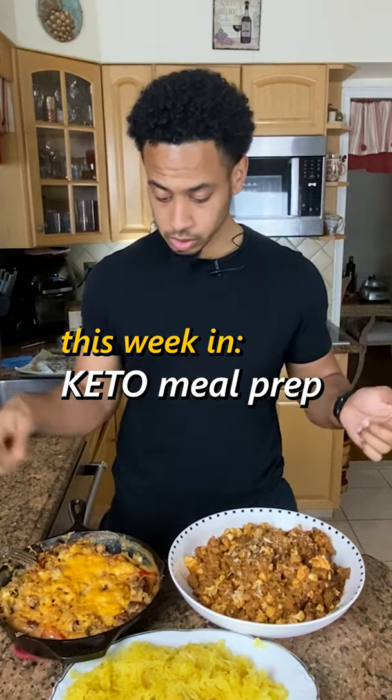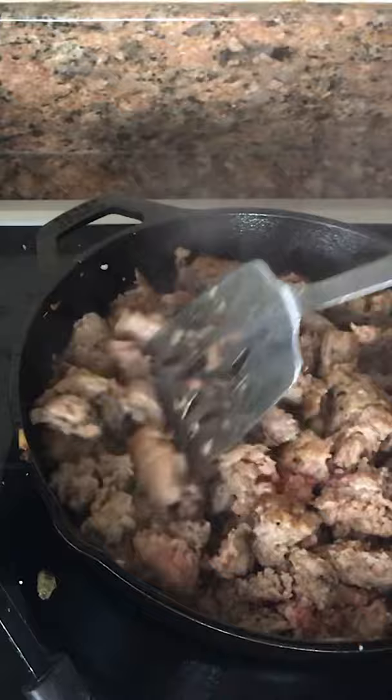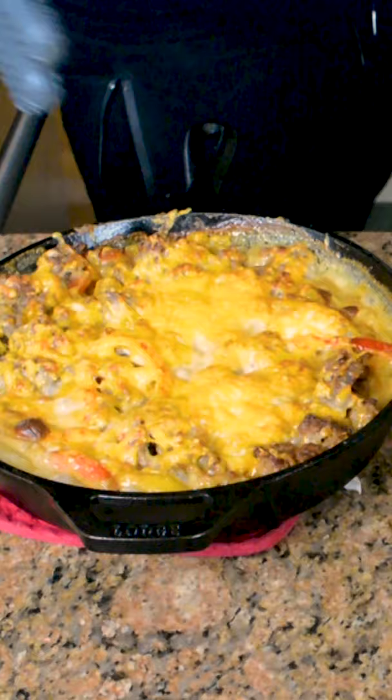For this week, my meal prep was some pork sauces with some peppers and onions, has cream cheese in it, and also layered with some cheddar cheese and put it in the oven. Look how nice that looks.